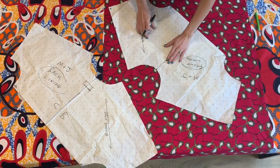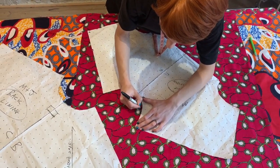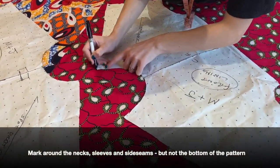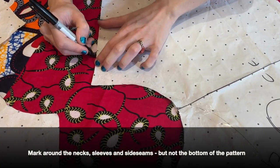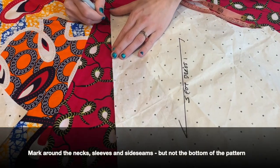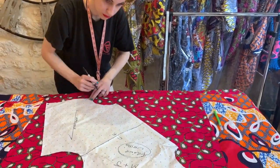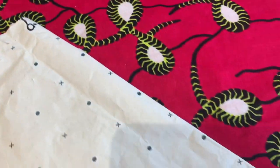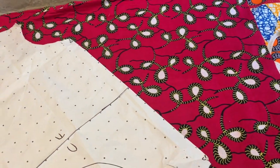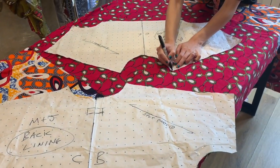So this is the positioning we've decided on. Now Marie is going to mark around the front part — that is the neck, the shoulder, down to the side seam, but not the bottom part of the pattern. We like to use a Sharpie, particularly on this kind of cloth which is very patterned with a lot of intense detail. We stop at the bottom; we don't mark along the selvedge down here. If you mark that in, you'll end up with a line on your garment that you don't need, and if you've done it in a Sharpie, that's a bit of a disaster unless you're going to make it a design detail.